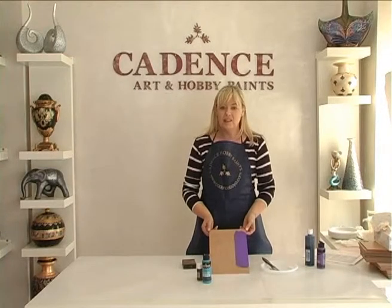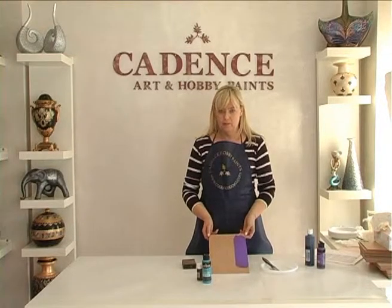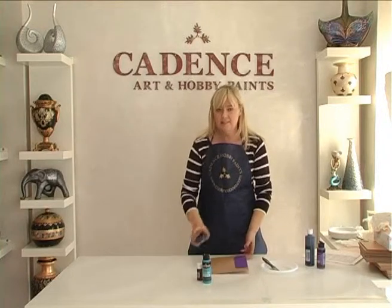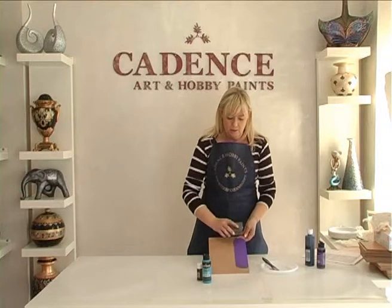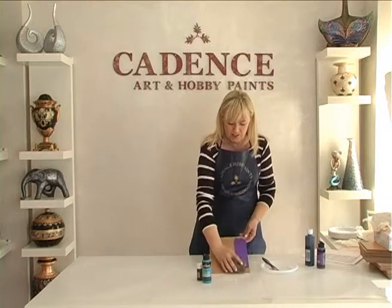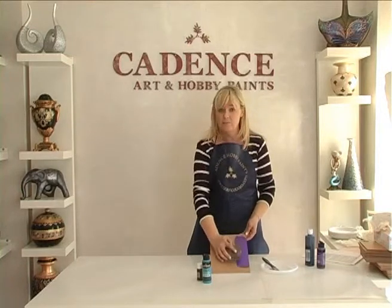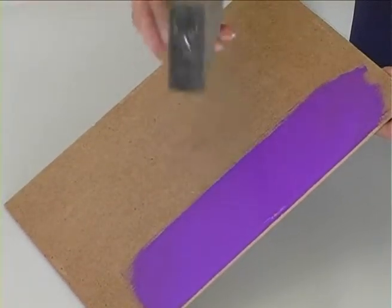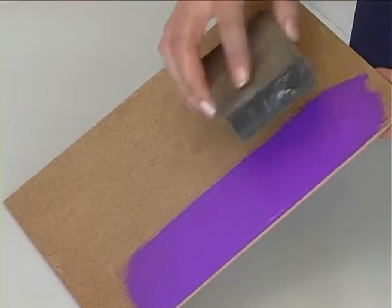The first coat dries in one hour. Sand and dust again for no remains. Thus you will get a good result and a smooth surface.